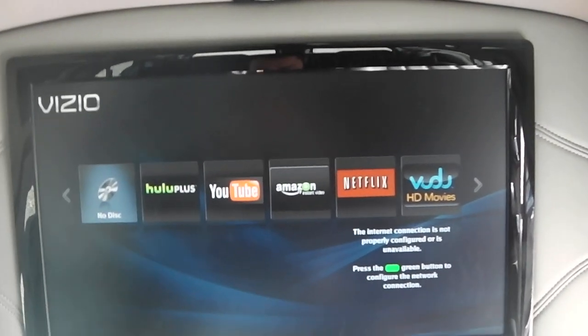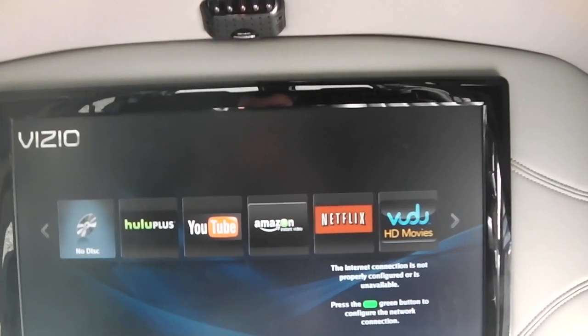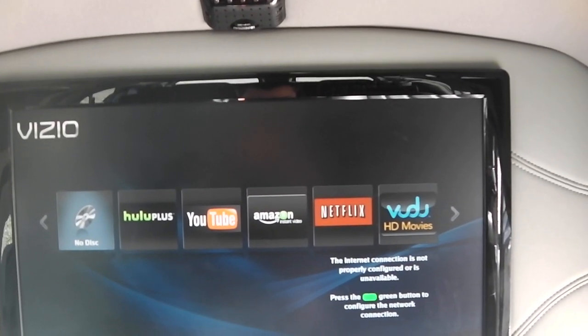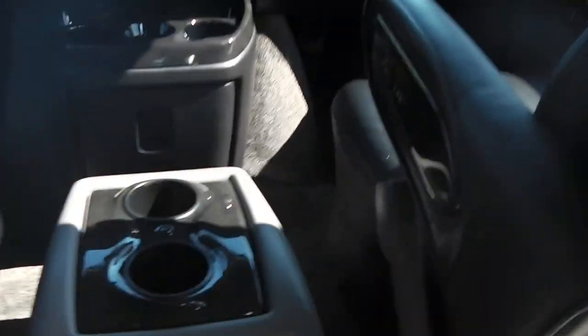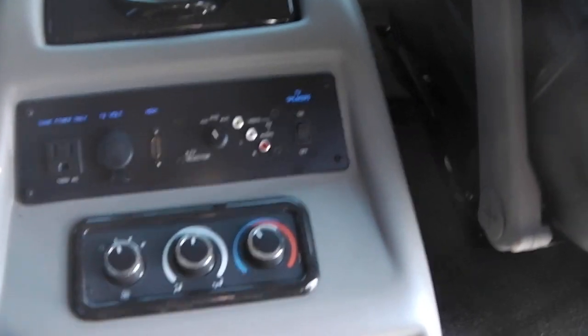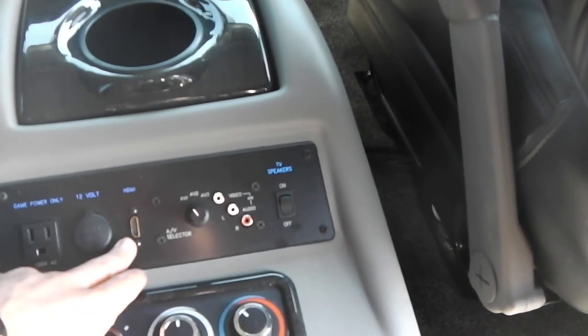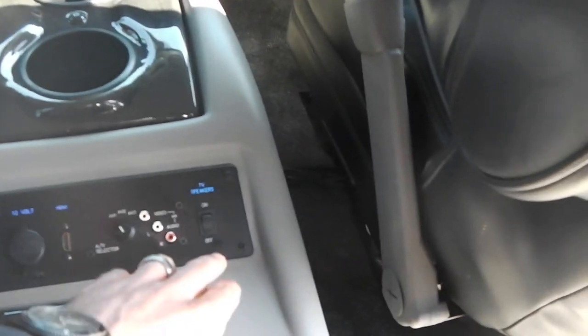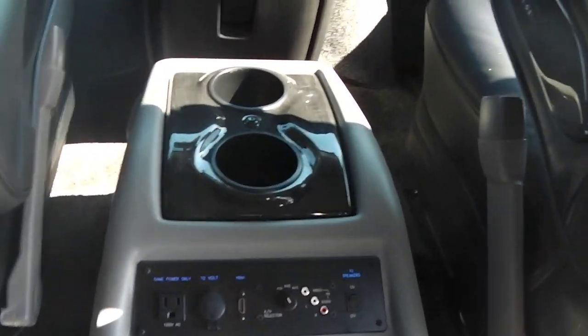There's a nice big flat screen TV panel. Like I said it does have WiFi and internet connection — you'll be able to access YouTube, Netflix, Amazon, and other streaming services. All your controls for your rear heat and air are right here. You also have a game plug-in, 12 volt HDMI. You have the option of turning your speakers on and off for the radio in the back, or passengers can listen to headphones.